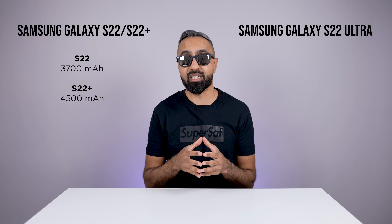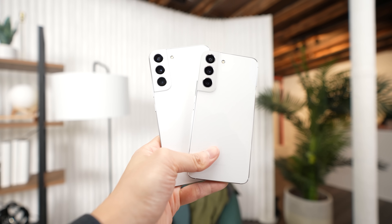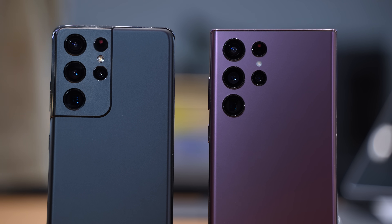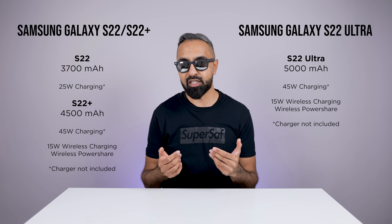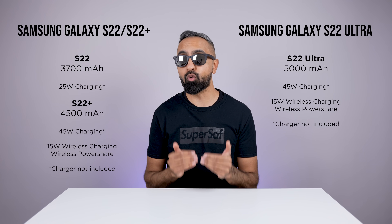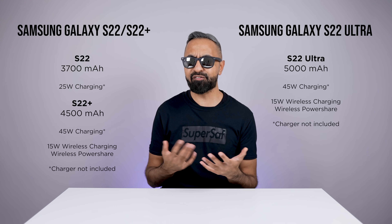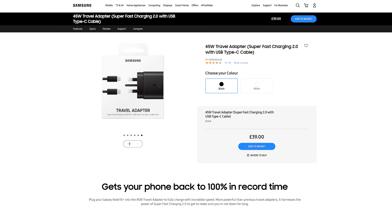For the batteries, the S22 and the S22 Plus actually have slightly smaller batteries compared to what we had on the S21 and the S21 Plus. However, because of the more efficient chipsets, they should still give you good battery life. The S22 Ultra does have the same 5,000 milliamp hour battery like we had on the S21 Ultra, which in my experience did have overall good battery life. All devices support 15 watts of wireless charging as well as reverse wireless charging. When it comes to wired charging, the S22 can only support up to 25 watts, whereas the S22 Plus and the S22 Ultra can support up to 45 watts. The chargers are not included out of the box — a 25 watt charger will set you back around $20, and a 45 watt charger is going to be double or more than double that.